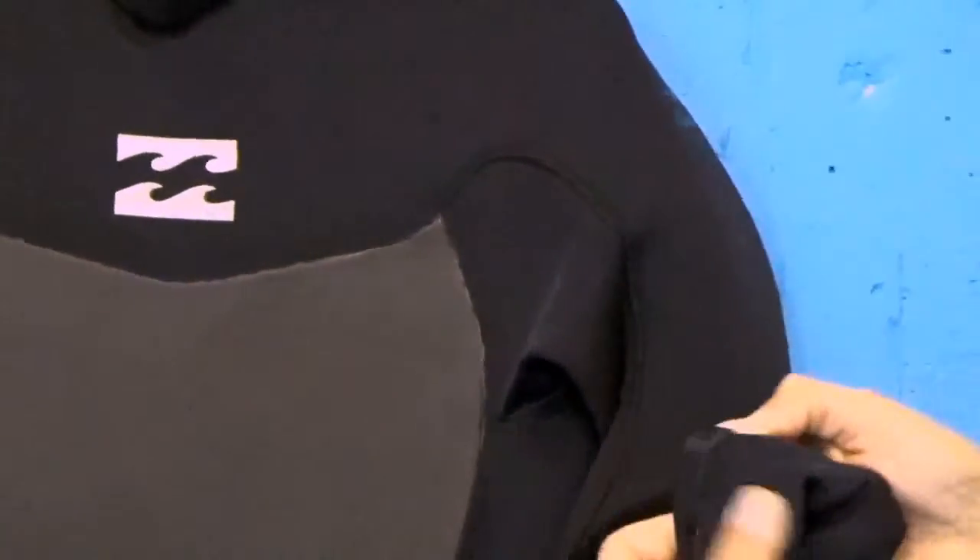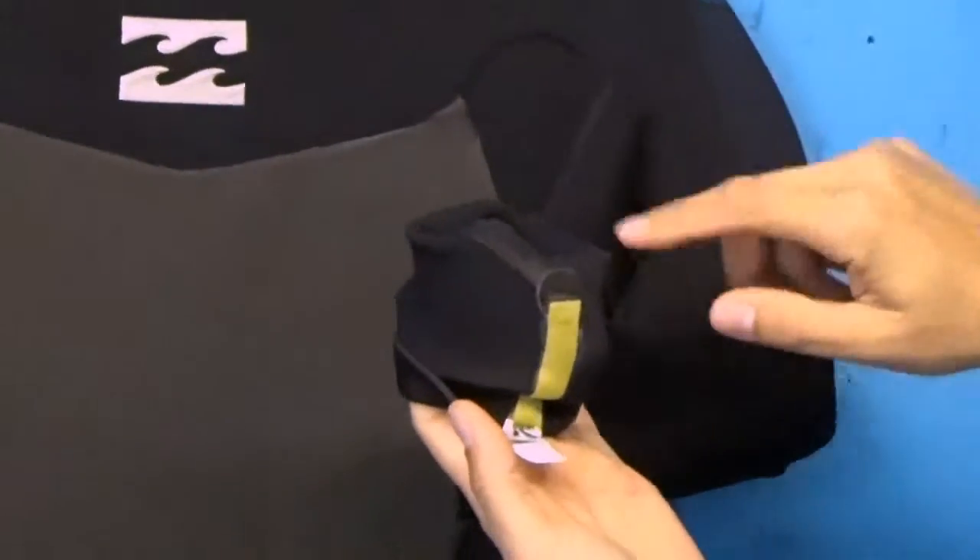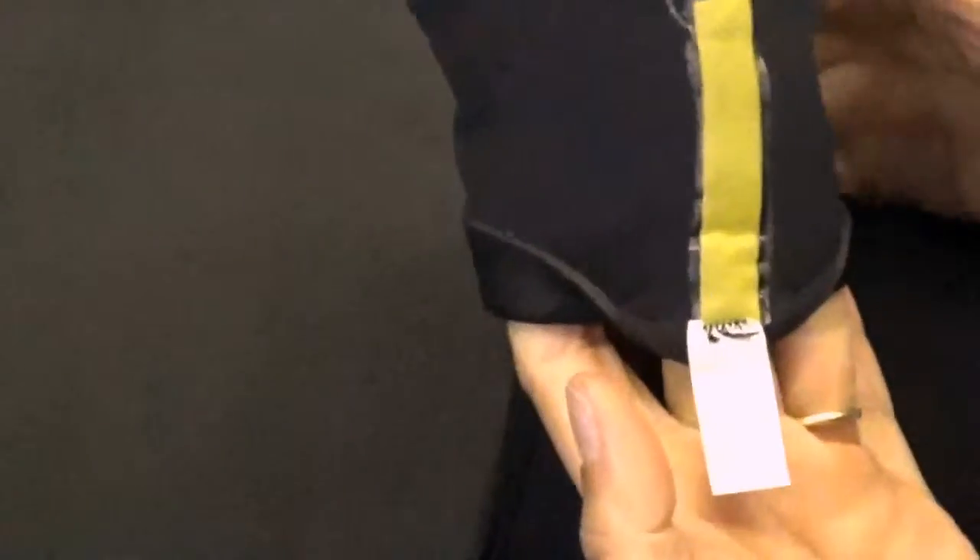If we look here at the wrist of the suit, at the seams themselves, you won't even see stitching — and that's again to show you how the stitching only goes halfway through.